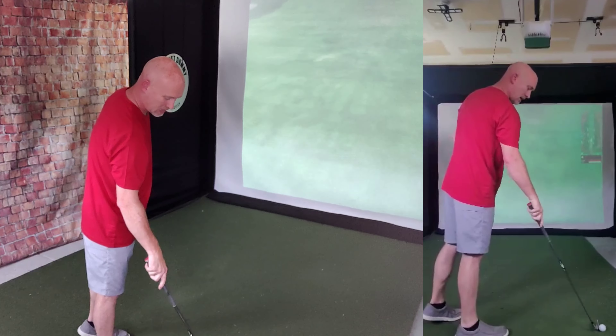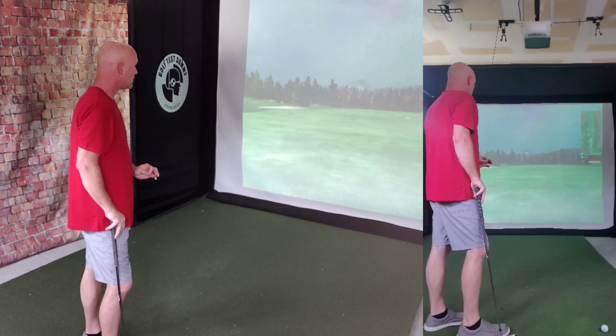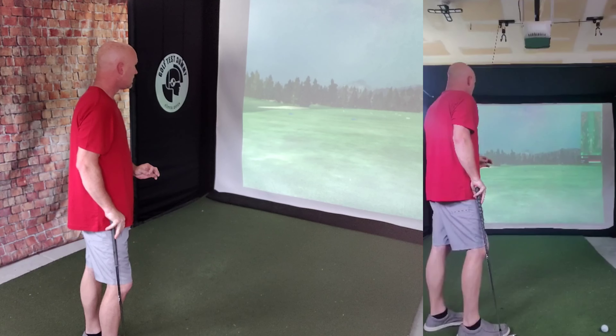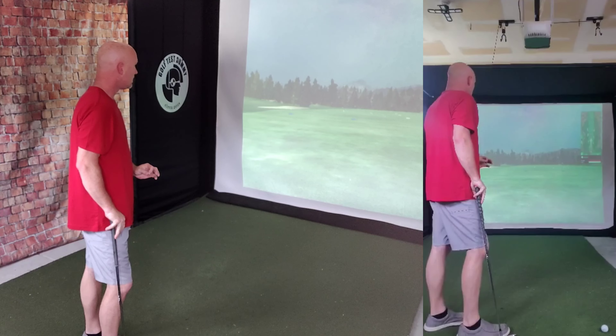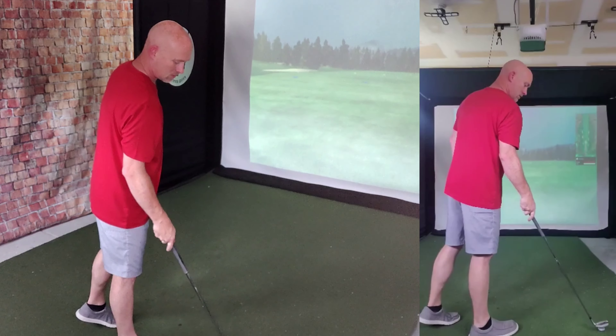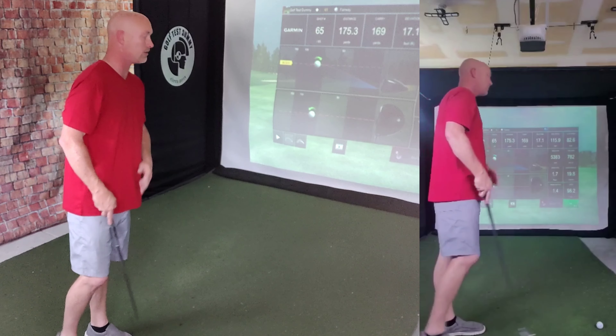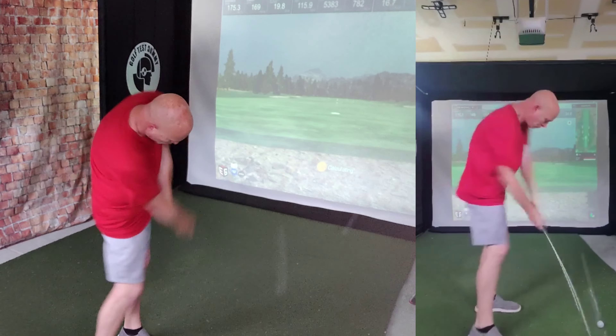A little baby draw, struck fairly well, carrying out nicely — good distance, just a little left of target. Total of 173. Shot number two with the lead hand, my left hand. Again, baby draw, just a little left of target. Good carry on this one also. Total of 175. Pretty consistent so far.